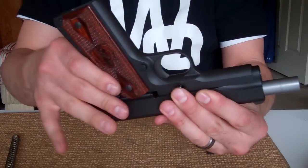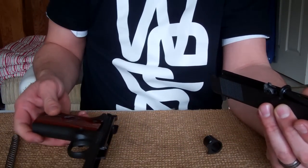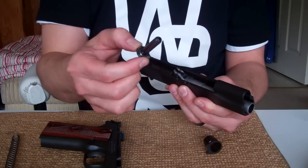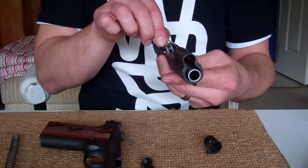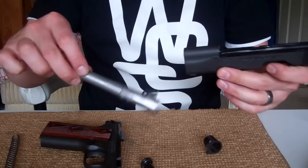The next thing I do is go ahead and slide off the whole main frame of the gun. Now this is ready to just be put down and cleaned up. Pull out the spring pin here and go ahead and pull out the barrel.